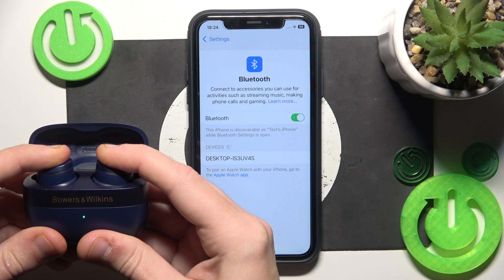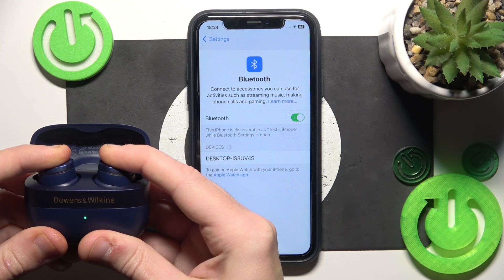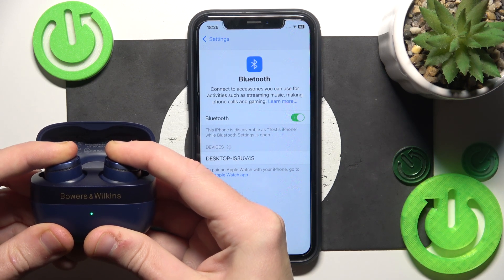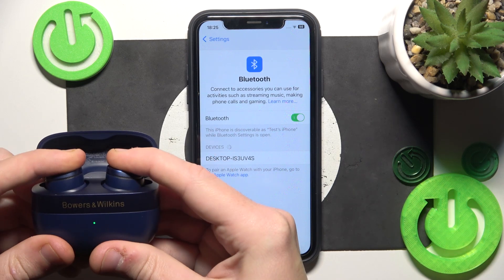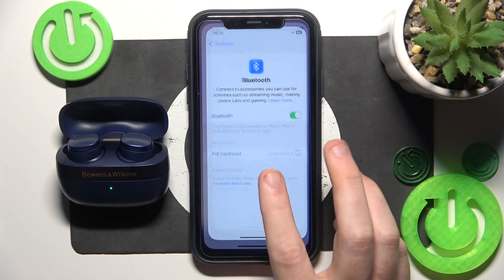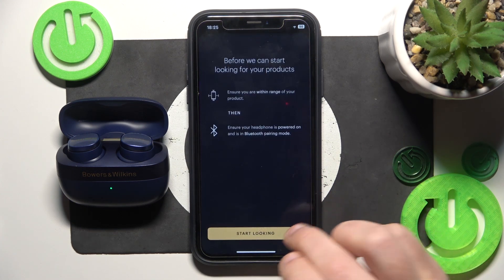One, two, three — and now it should enter pairing mode. Now click on it and we did it. Now hide the Bluetooth and open the application.